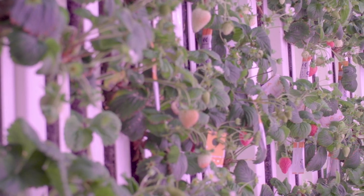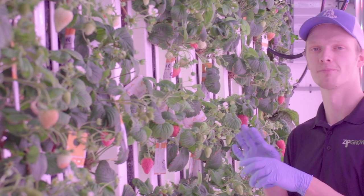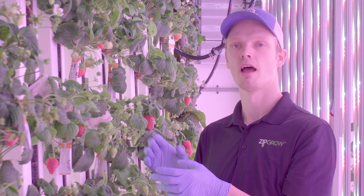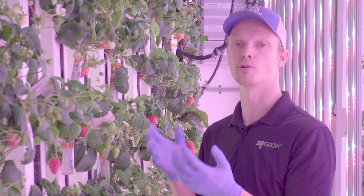When planting your strawberries, it's important to make sure that the crown of the strawberry plant stays out from the tower a little bit. This ensures that water isn't running over the strawberry and keeping the crown wet all the time. If the crown stays wet, you may run into disease issues such as crown rot, anthracnose, or root rot.